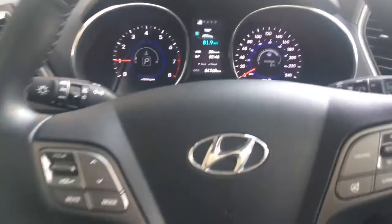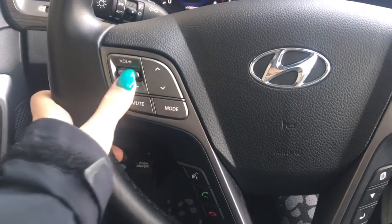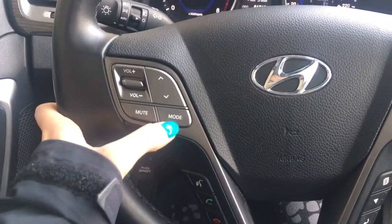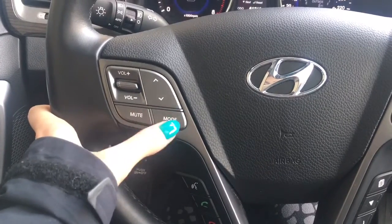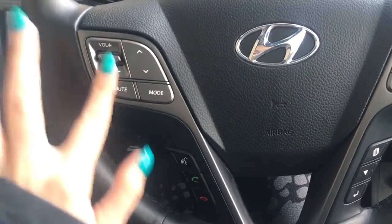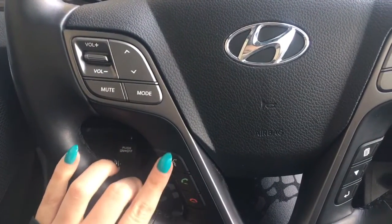On the left hand side of your steering wheel, you do have your volume control, as well as your mute button, and then the mode to take you through AM, FM, or your XM radio, and then you do have the voice command and your Bluetooth audio.